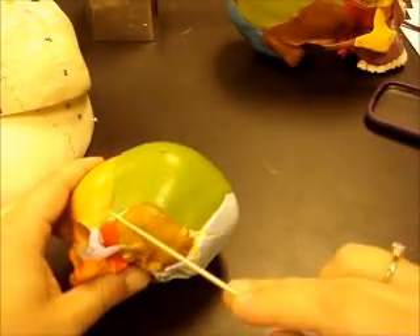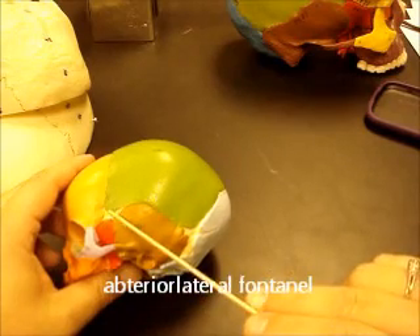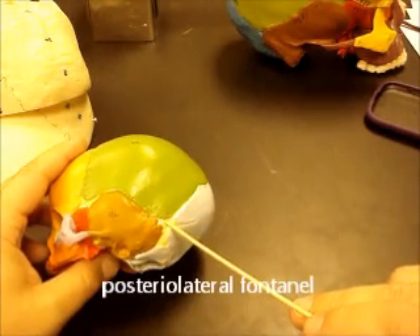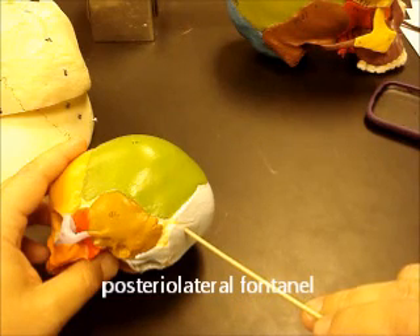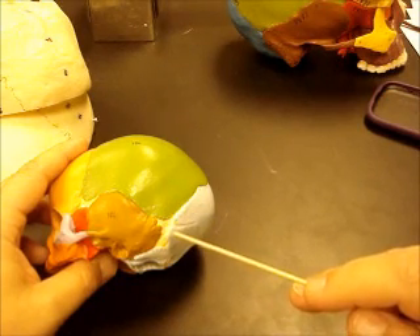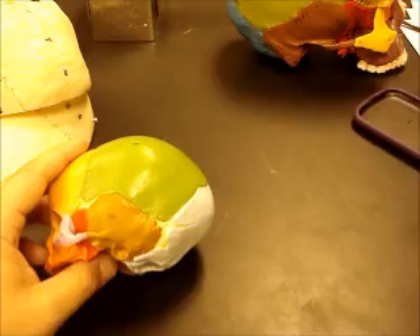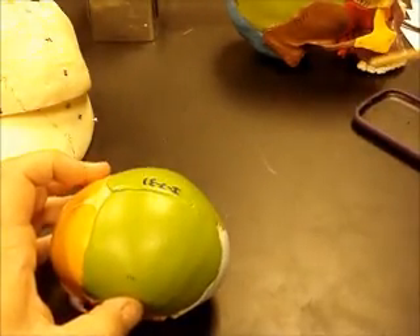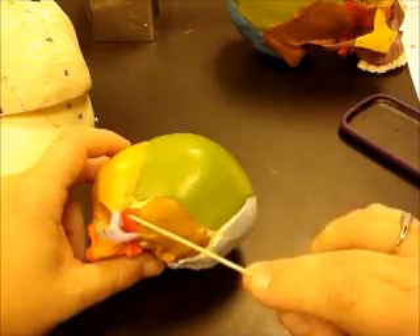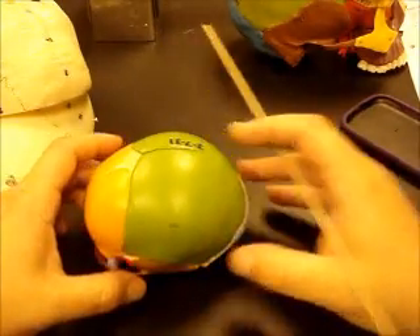On the sides we have two fontanelles. One here between the parietal, sphenoid, temporal, and frontal bones — that's called the anterolateral fontanelle or sphenoidal fontanelle. And here in the back we have a fontanelle between the occipital bone, the temporal bone, and the parietal bone — this is called the posterior lateral fontanelle. You can also call this the mastoid fontanelle, call the front one the sphenoidal fontanelle, and the top ones the frontal and occipital fontanelles — whichever naming you prefer.